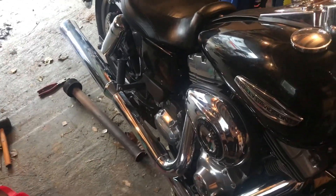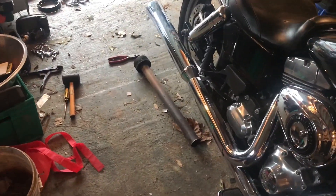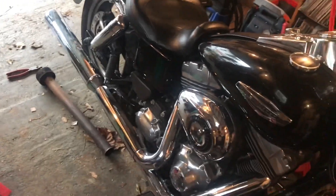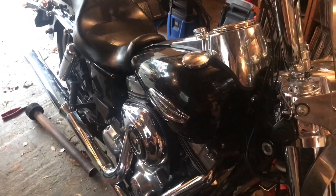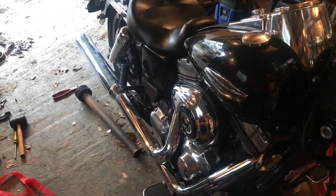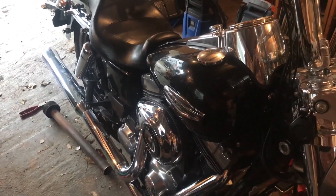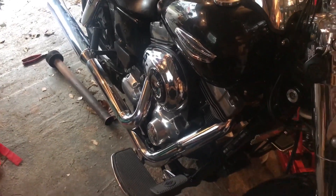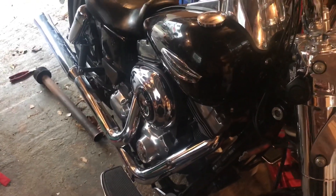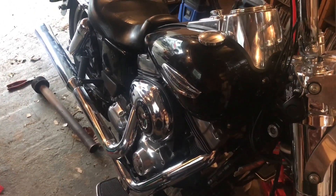That's one heck of an improvement. I would so love to get up there and take it out for a ride, but my back — I just got this surgery, I can't, I'll ruin the surgery. I could just imagine what that would sound like opened up under load. That'll be just insane.